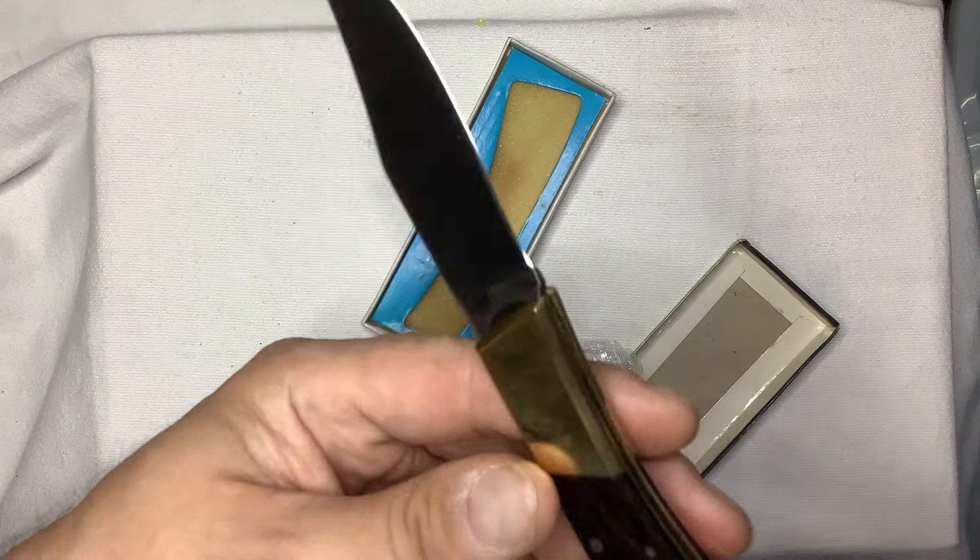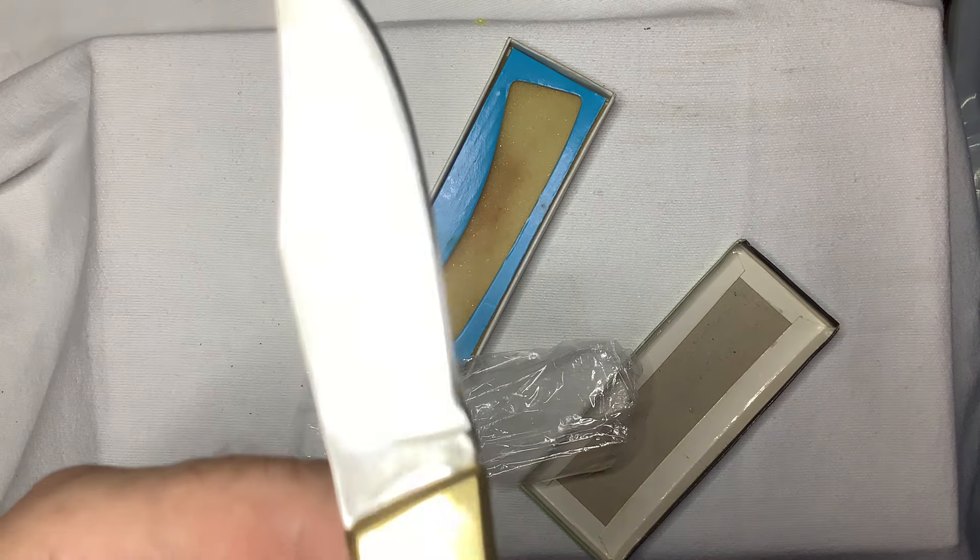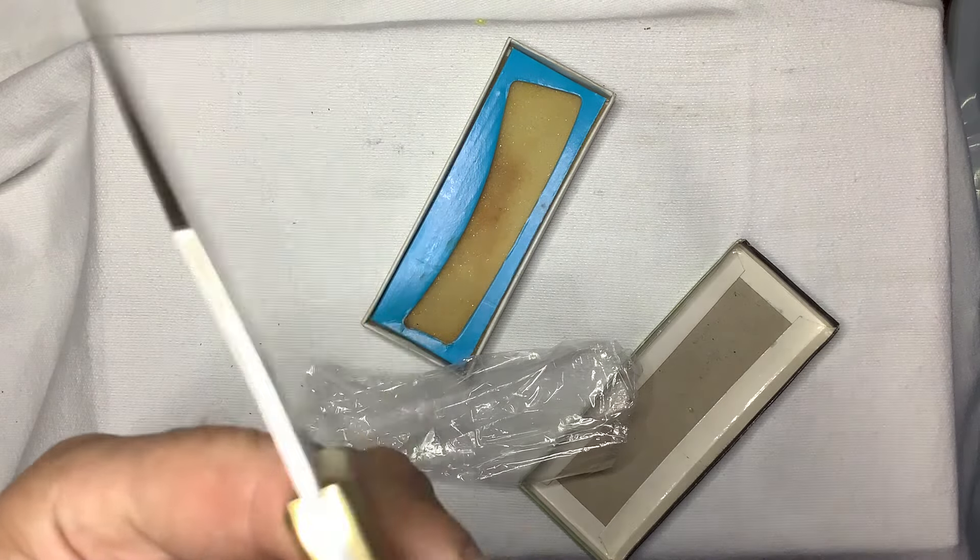Stainless steel, right? Nothing there — look at that. Nothing there. It's got a little nothing on the tang. Stainless steel.